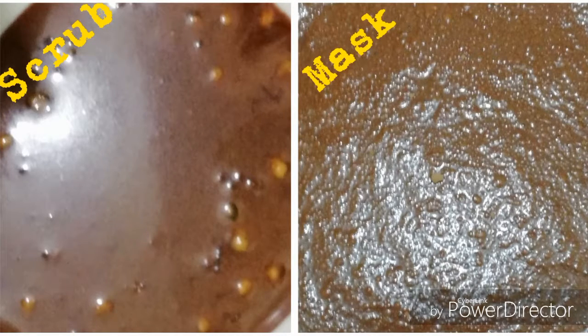Hey everyone, this is Akriti back again with another video. This is going to be a DIY video in which I'm going to share my DIY face scrub and face mask. The main ingredient of both the face scrub and face mask would be chocolate or cocoa powder. This is perfectly edible also, so along with your glow you can also satisfy that chocolate craving. Without further delay, let me start the video.